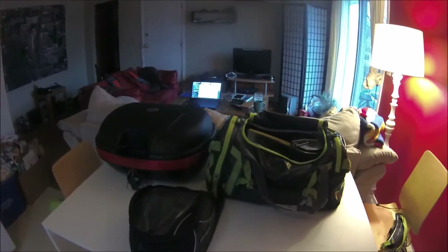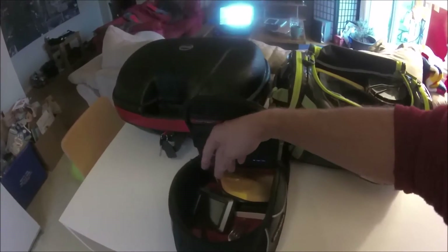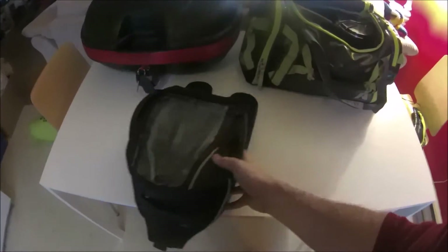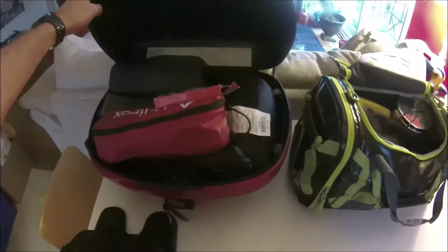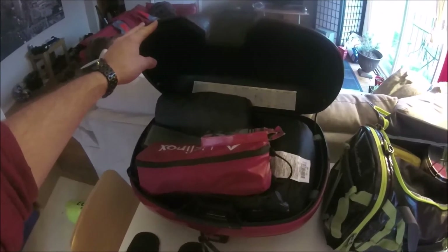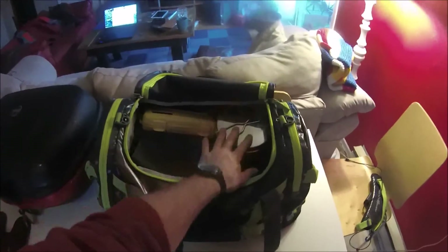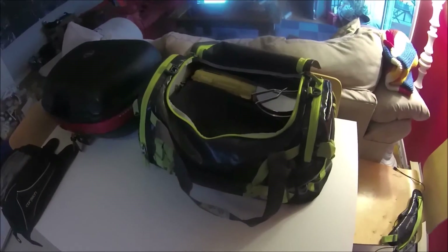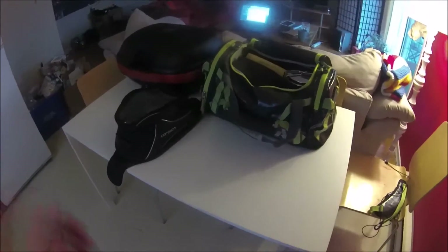Everything packs down into three bags. The tank bag holds knickknacks — sunglasses, passport, change for tolls. Almost all my camping gear goes in the Givi top case, which is waterproof and holds quite a bit without getting too heavy. I can swap the Hennessy Hammock for a full tent and it takes up pretty much the same space. In my clothing bag I put a few extra things I might want to grab quickly — cooking stuff, emergency items, the dry bag — and there's still room for food.